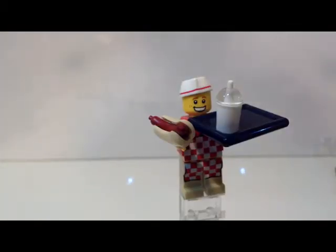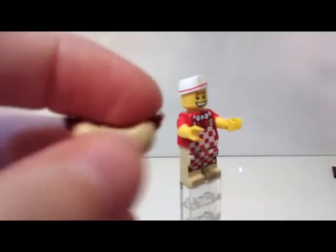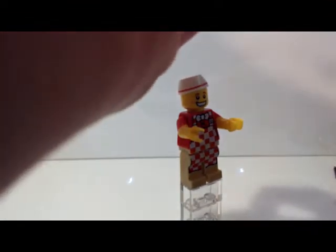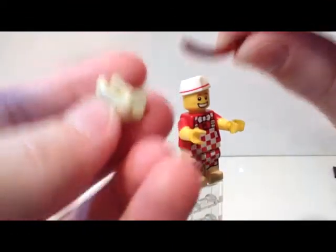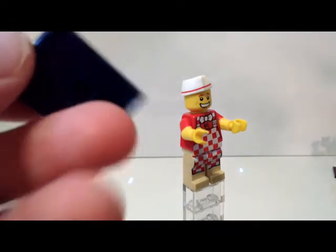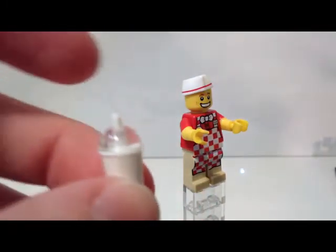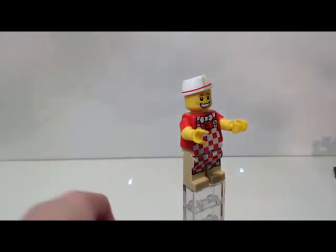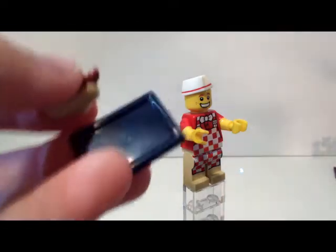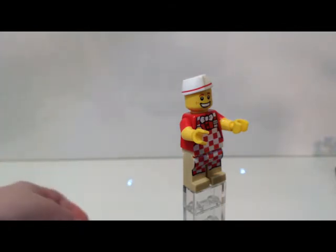Now we have the Hot Dog Vendor, who is one of my favorites from the series. He's very simple but he's just cute and I really like the way he looks. He has one of these hot dog and bun pieces — actually two separate pieces: you have the hot dog, then the bun, and you can clip that in. There's also a big tray piece with a stud on the bottom so it can clip onto hands or base plates, and a smoothie/slushy cup. My one complaint is I think they should have added studs to the tray so things don't just fall off so easily — especially the smoothie cup.